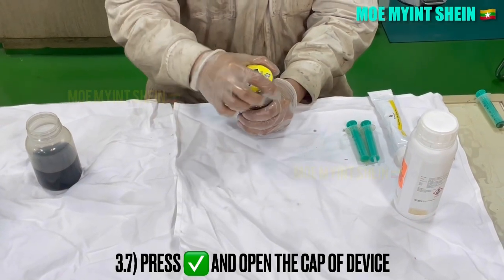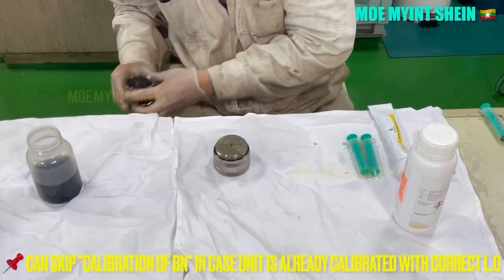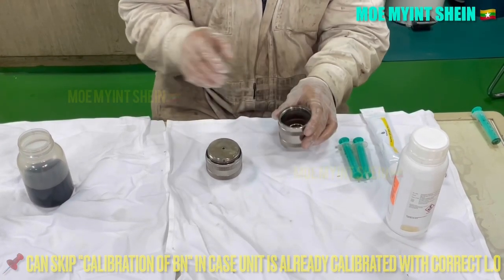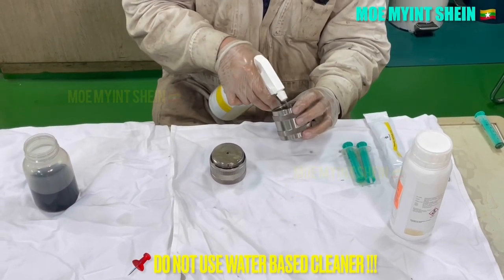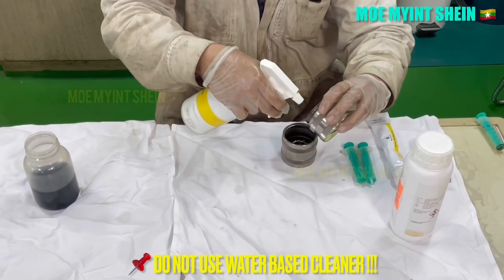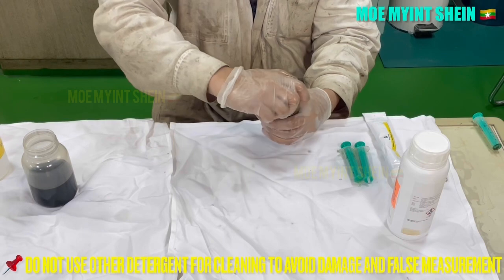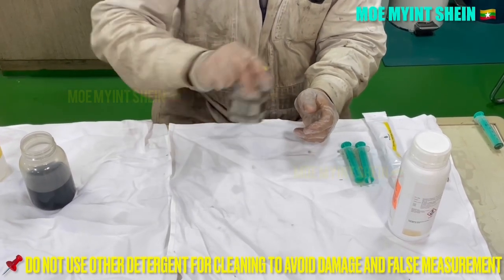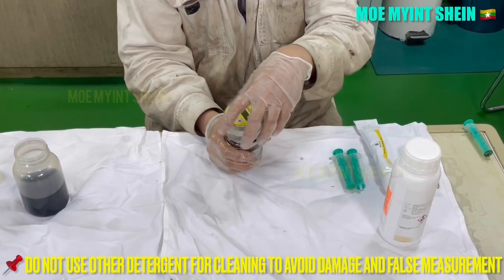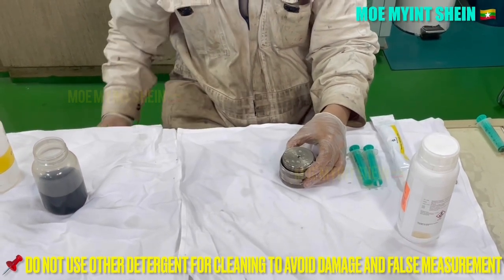After then, press the right marked button and open the cap of the device. We can skip the calibration stage if the unit is already calibrated with the correct lube oil grade. Do not use water-based cleaner or detergent for cleaning the cell. Using unapproved cleaning media can damage the measuring cell and produce false measurement results.